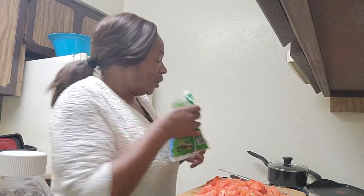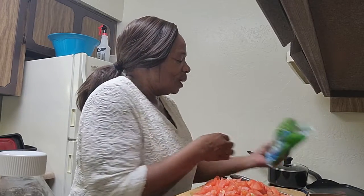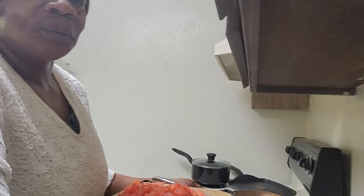Now I'm going to put the okra in here — it got a little hotter than before. I'll move it through. I just throw them in the skillet, just the way they are.